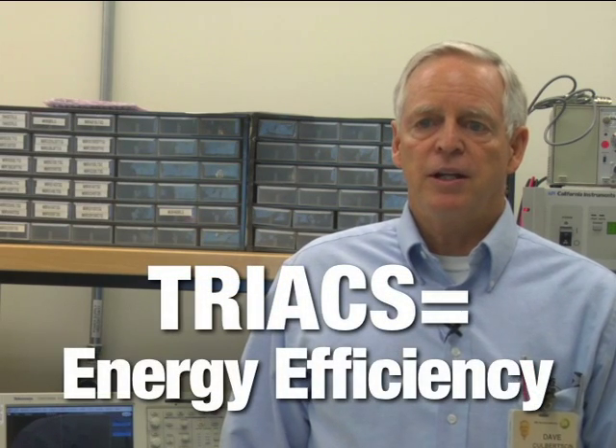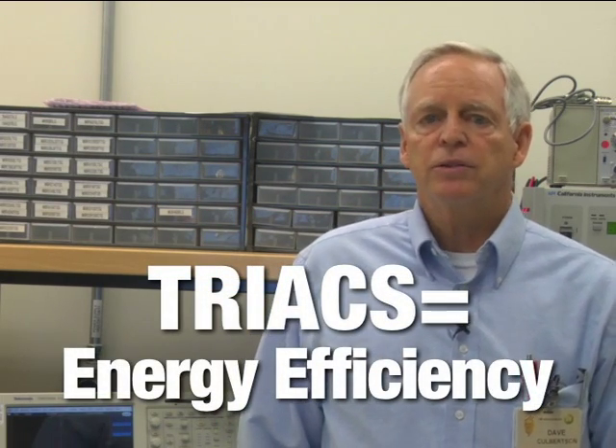By understanding the impact of the SSR using the triac for switching during motor startup, it is clear to see why the triac should be considered as a more efficient alternative and indeed a powerful device for motor control applications.